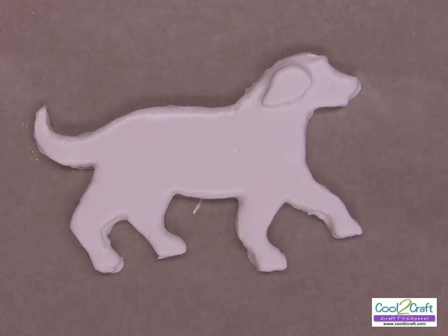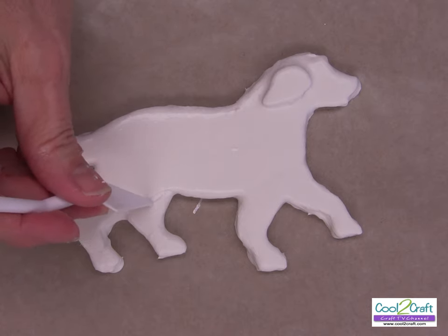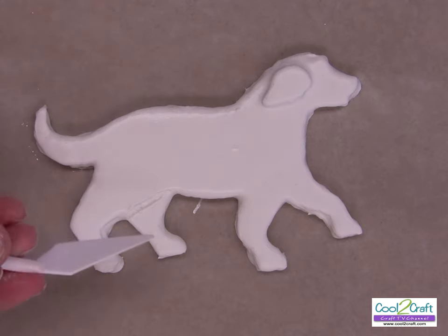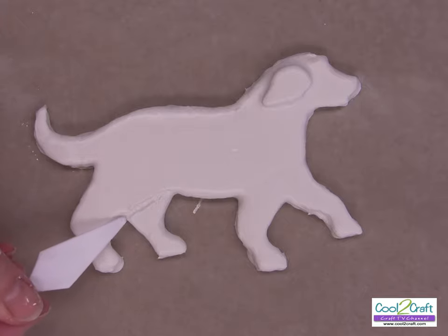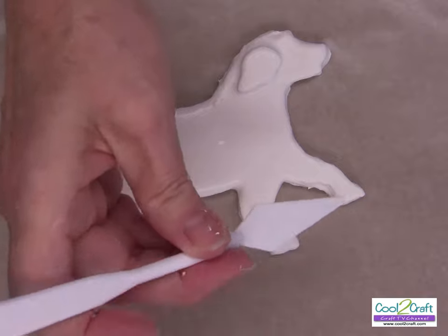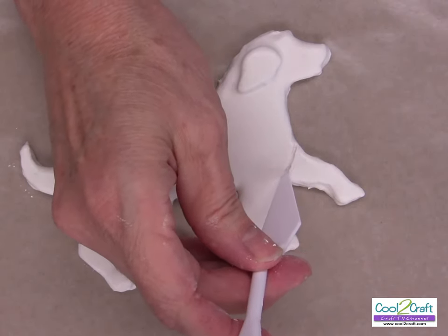Next, we're going to put in a little bit of detail. Down here on this leg — because that's the back leg — you just barely go into it. You could use a toothpick. This is the back leg right here, and we just want to have a little bit of definition between it.